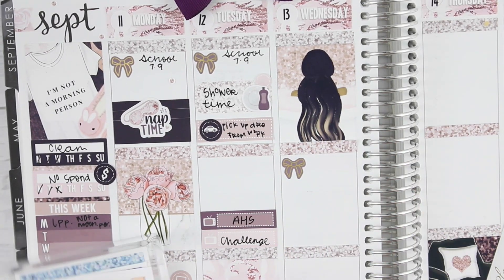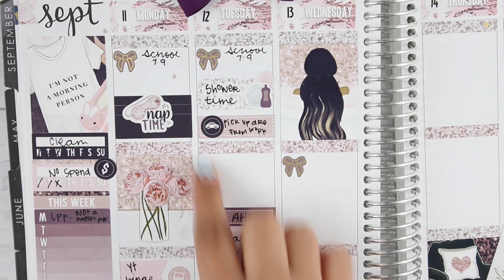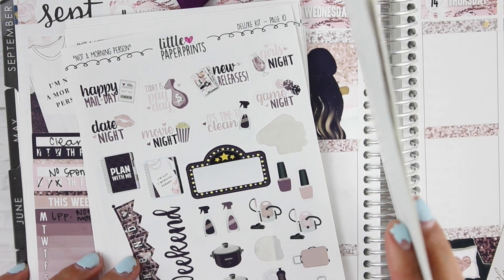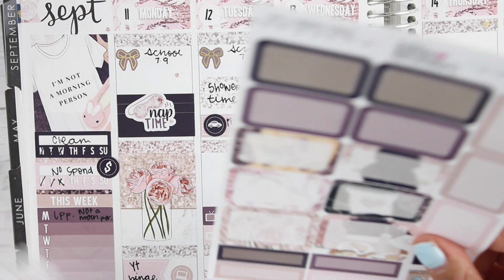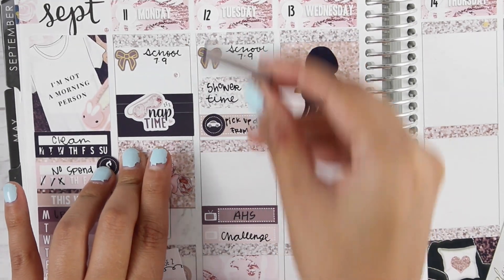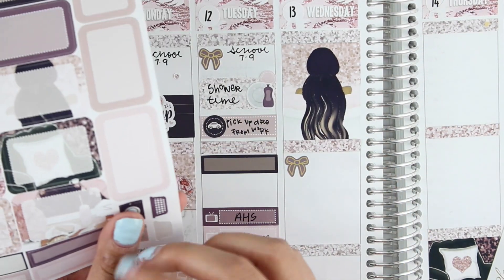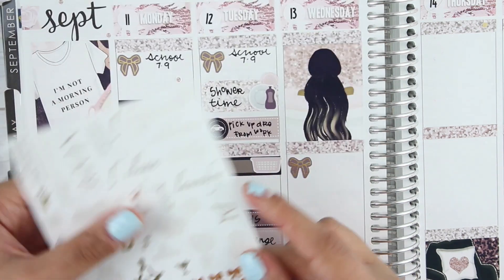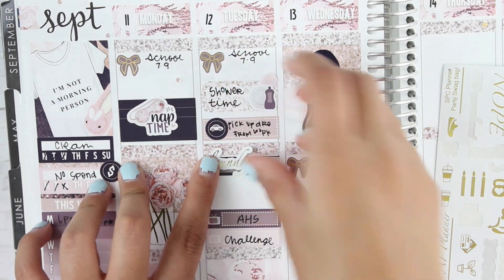Coming back to Tuesday — I went ahead and marked my school schedule, and I did actually do laundry Tuesday as well. I forgot there are some laundry stickers in this big old bundle. So we have a laundry sticker and I'm just going to mark laundry. It was kind of a busy Tuesday, surprisingly. I did it in the morning but forgot I was going to do laundry — so I'm just going to mark it with a little laundry basket. I'm going to use this little gold foil sticker from the Basic AF instead of writing it in — it looks way better than my actual writing.